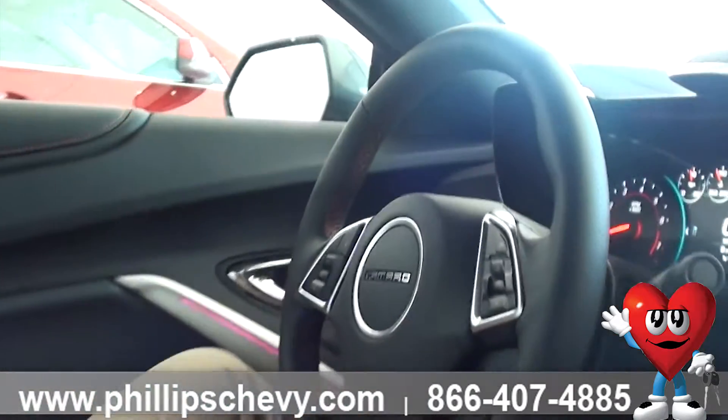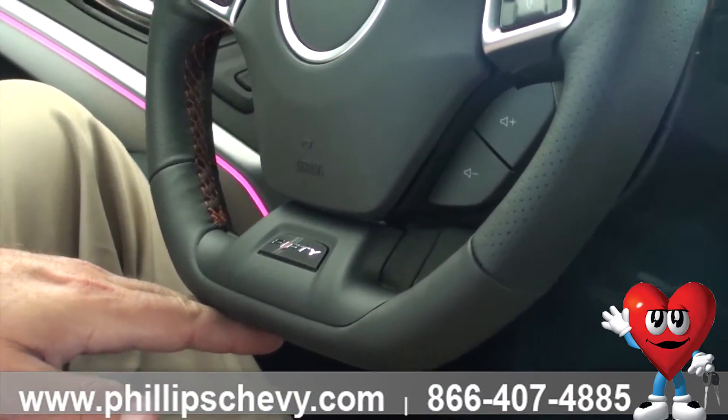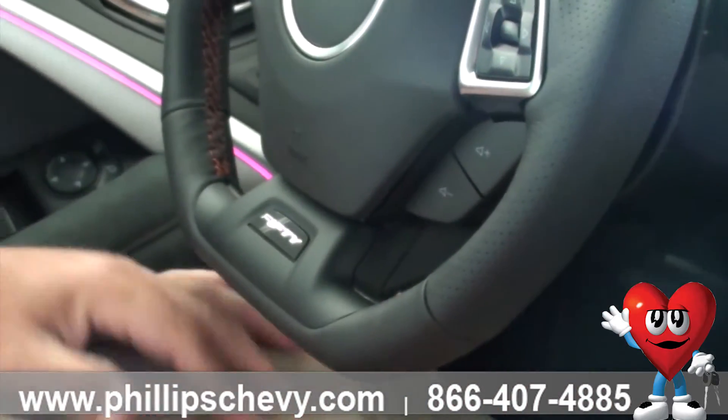It's got quite a few things going on with the steering wheel. First off, the shape. Right here, it's taken from the Corvette. It's a flat bottom, giving you a much easier turn and no restriction on your knees.